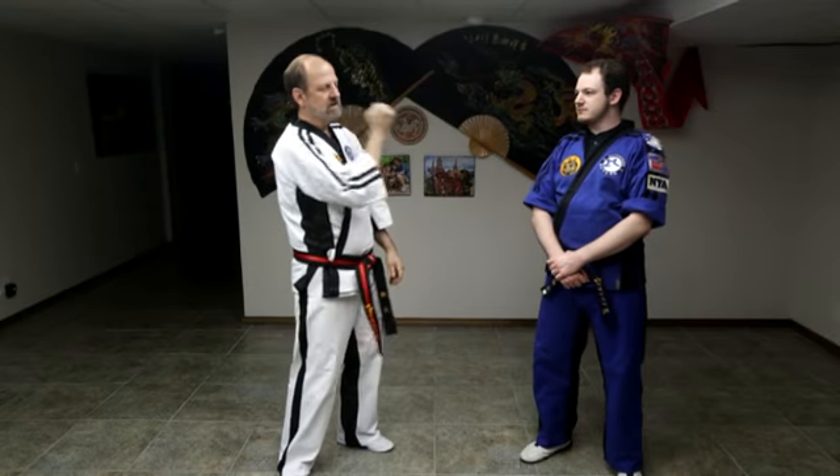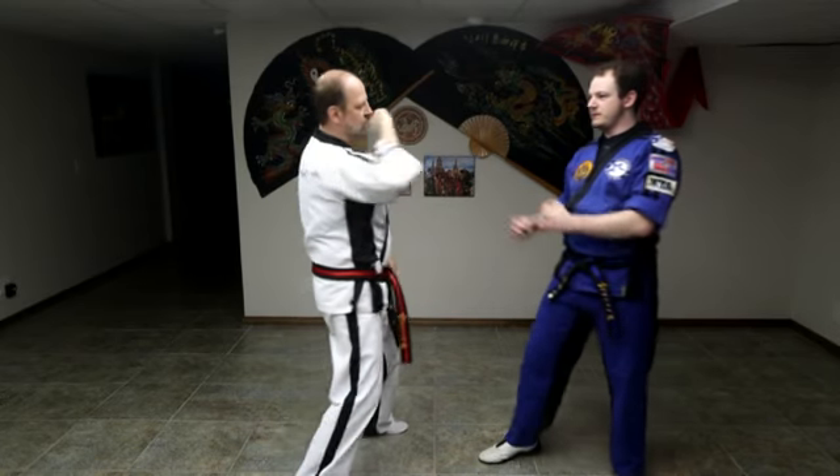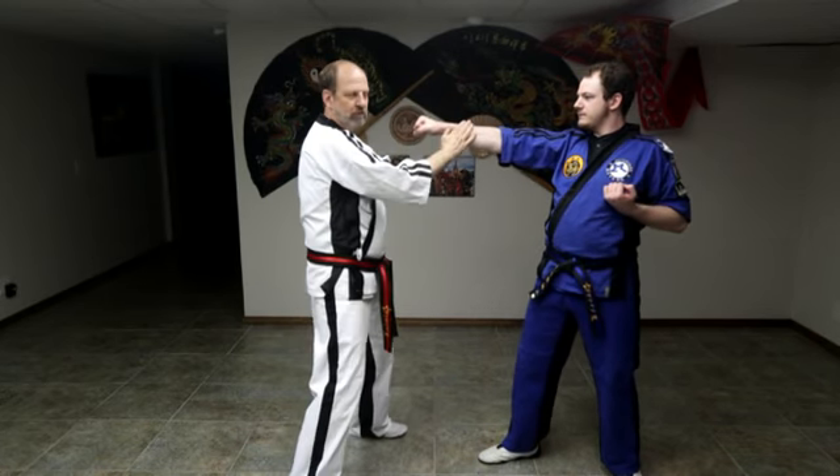Practice that at home. If you can find a willing partner, be careful with your blocks. When your twist comes around and you block, don't go full force — go light or your partner will quit practicing with you. You'll find that out real quick.